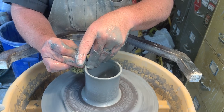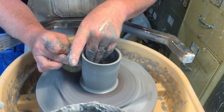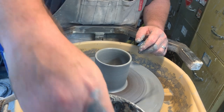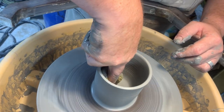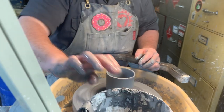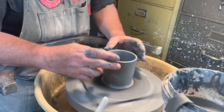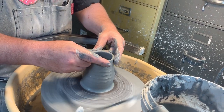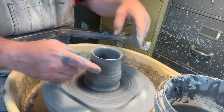You want even thickness on the wall all the way up, nice and steady. That's a pretty good size for a cup. There's too much water on the inside, so I use a sponge to soak that out and gently sweep the inside of the cup to get rid of any fingerprints or lumps. Kind of want to make it wider on the bottom and narrower at the top, so I'll go on the inside and press that out, then bring it in at the top.